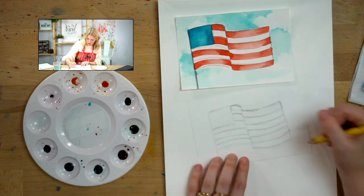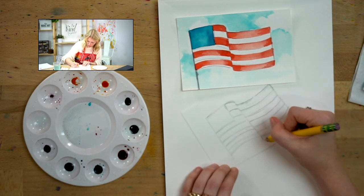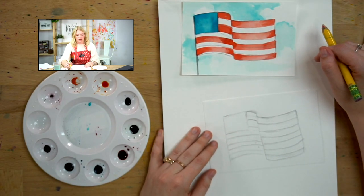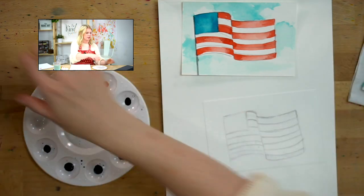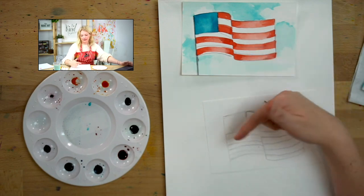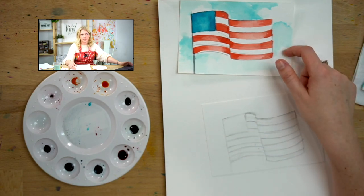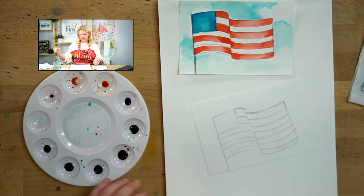You might have to add a stripe if you go red, white, red, white — you'll want to add an extra one, because I don't want it to start or end on a white. Actually, looking at an American flag, it starts on a red and ends on a red. If you leave your background white you wouldn't see that last stripe, but since we're doing a background you probably would still see a white stripe at the end — so I just wanted mine to start with red and end with red. It just wouldn't look as good with white on the edge. So there's my flag — now we're ready to paint.